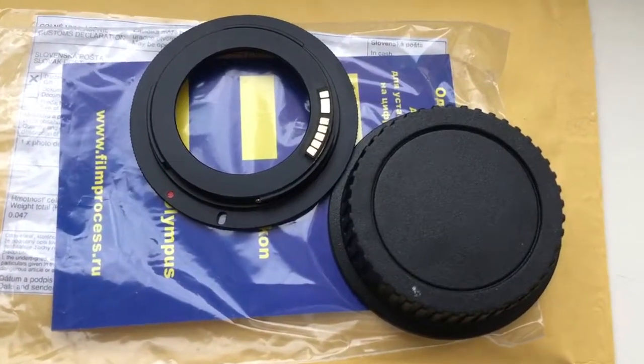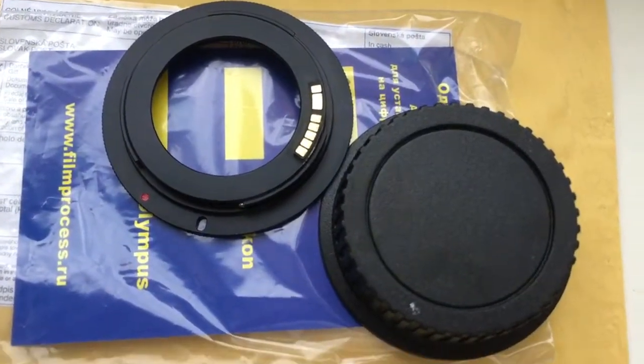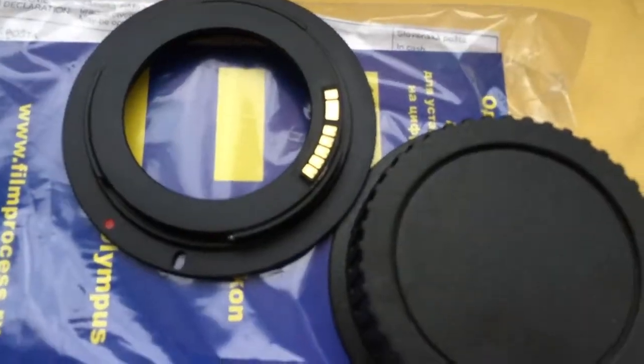Hello! This video is about your adapter M42 to Canon with programmable chip Dandelion.